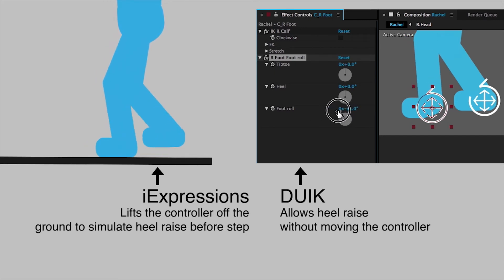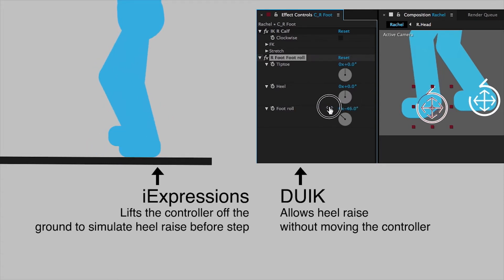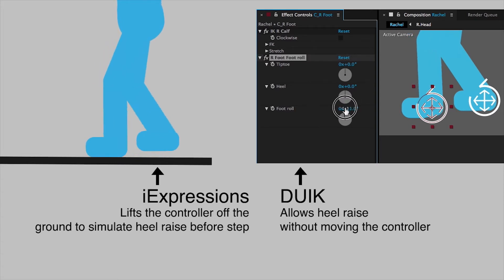So eye expressions now will raise the heel if you rigged it with DUIK with a heel roll, which is really, really useful. Let me show you.